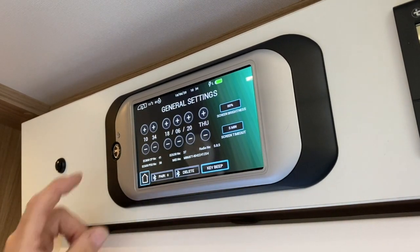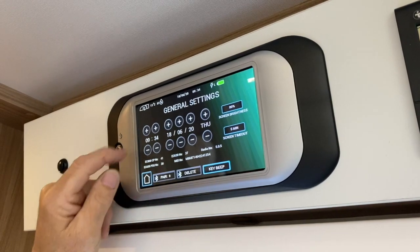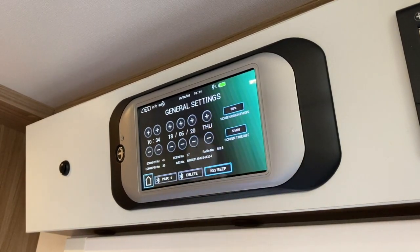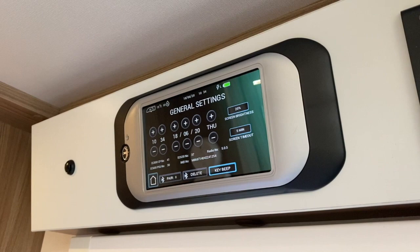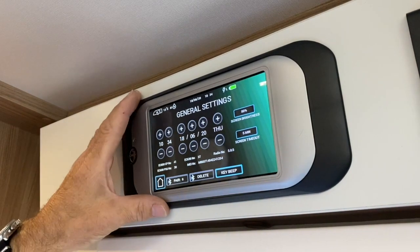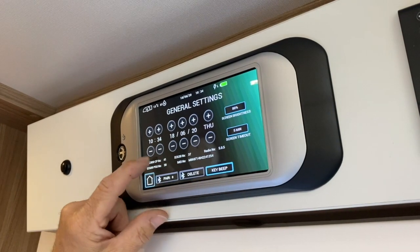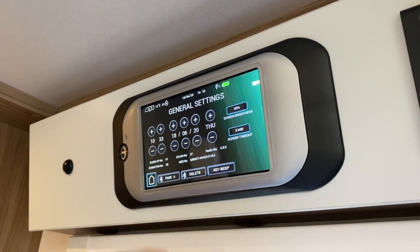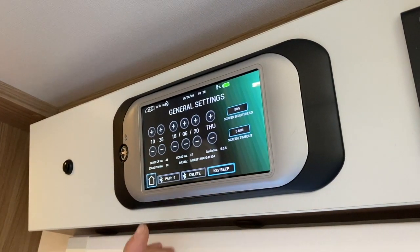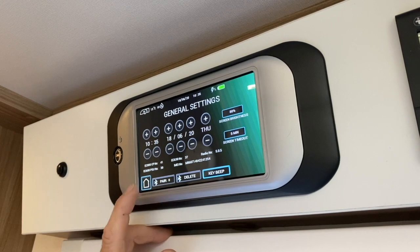Settings: you can alter the time if you want — just press the buttons. You've got your date and day there. Brightness on the screen: if you want it brighter, press the button — it should be 100%, or you can dim it down. Screen timeout is set to 80% — after five minutes this screen will go blank, but you can change that. If you don't like the bleep, you can mute it by pressing that. And this is where you're going to pair your phone — we'll show you that shortly.